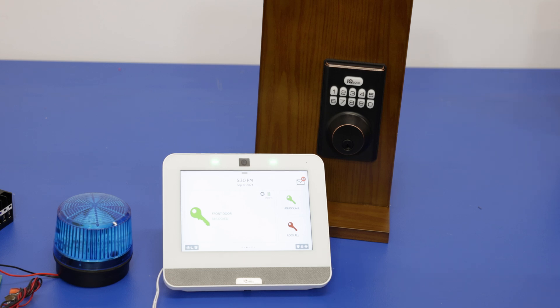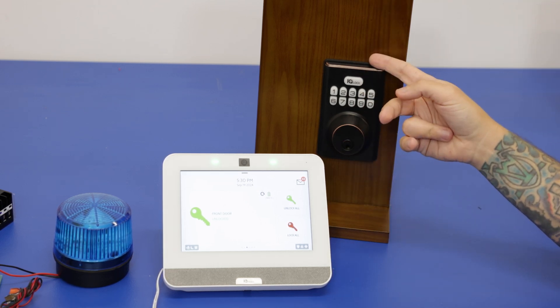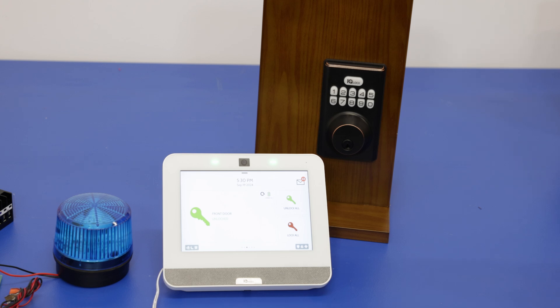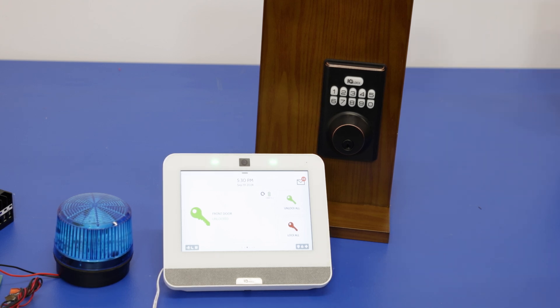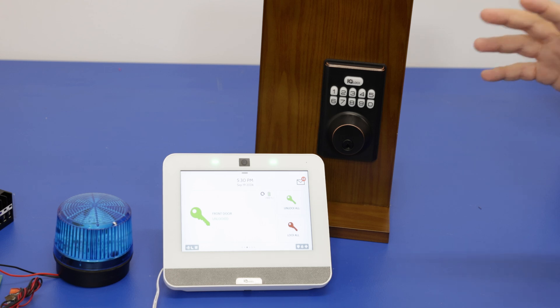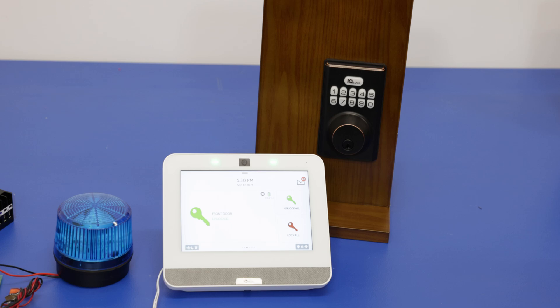When you have Z-Wave hooked up with the panel you can set up smart scenes, which will activate devices automatically. For example, if you arm your system you can set it to lock the lock, turn on a light, turn off a light, or raise the temperature of a thermostat. Z-Wave is a really cool feature if you want an integrated smart home all working from your IQ4 panel.